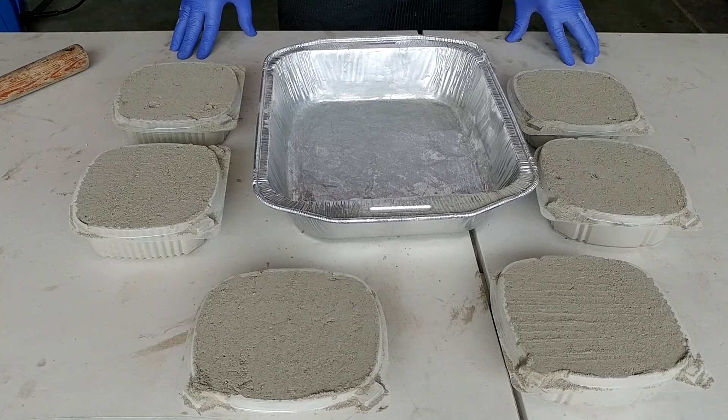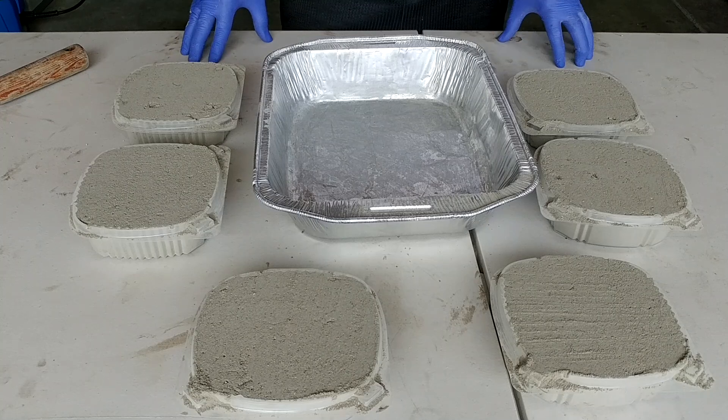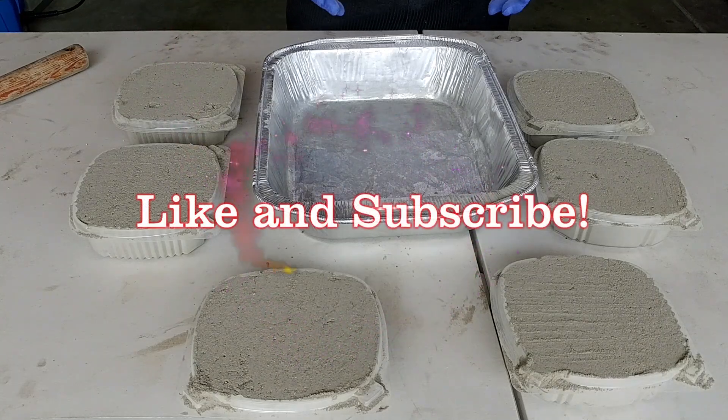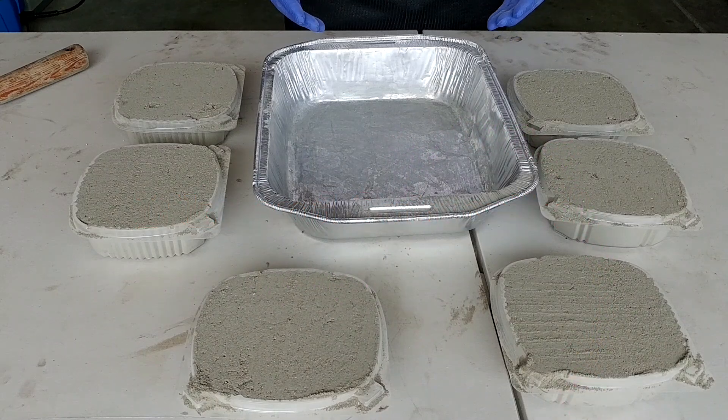Hi DIY family! For today's dry pour concrete experiment, we will compare regular mix concrete to dry pour concrete. This time we're going to be using the same amount of water for each. You might be asking: why use the same amount of water?